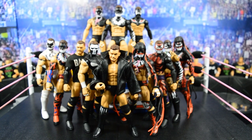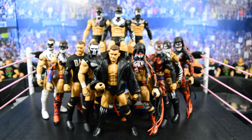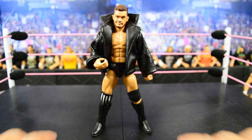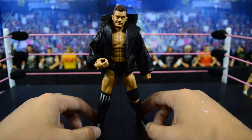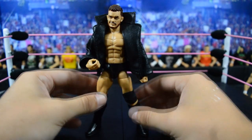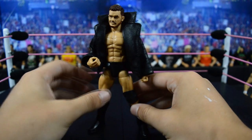I will go through each individual Finn Bálor figure, tell you about it, what I like, what I don't like, and give a short review. I have a ton of customs in here from Showstopper Custom Figs and just a lot of great Finn Bálor figures to go through. Starting out first, we have the Ring Set Exclusive Finn Bálor figure, which I love a lot. It is a very simple but very effective figure — the only non-demon Finn Bálor we've gotten — and they did use the correct body mold, which is the Cody Rhodes style torso.